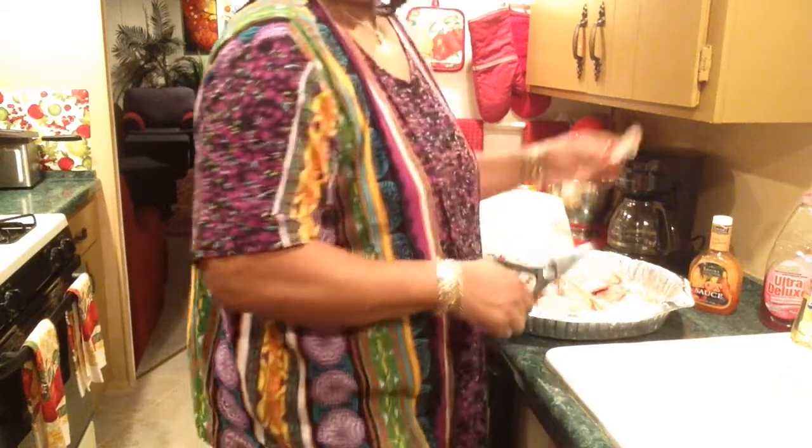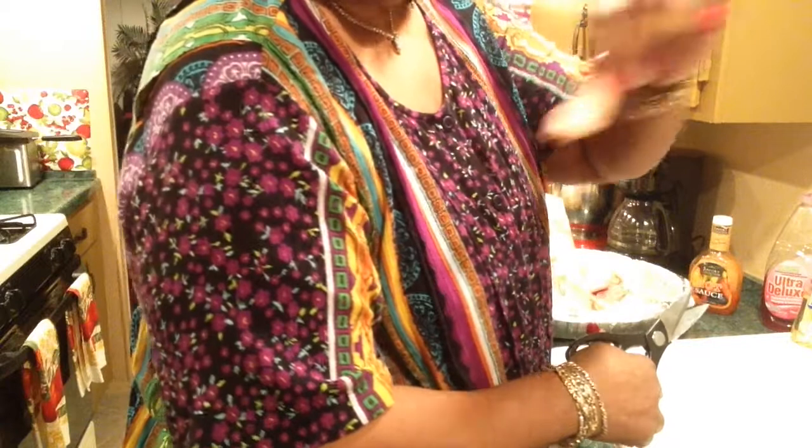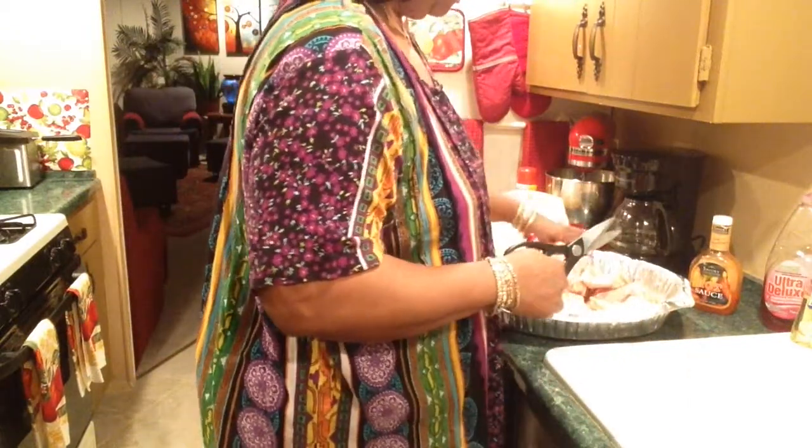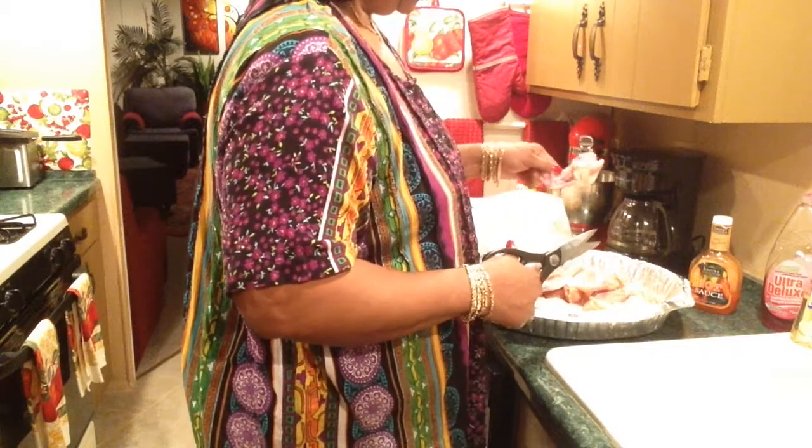I used to put these in Ziploc bags and save them for a broth — chicken stock. I don't like the way this wing looks.